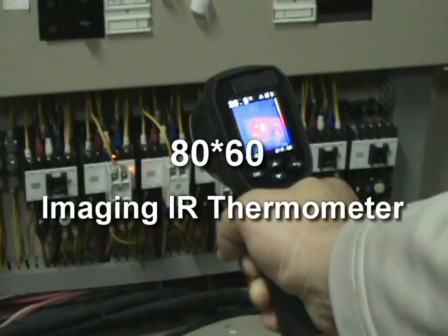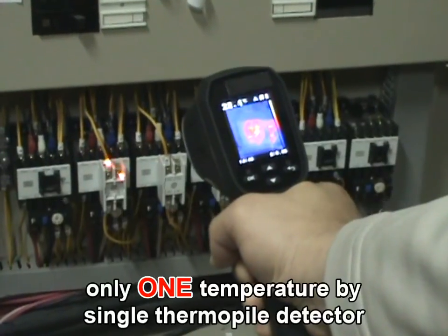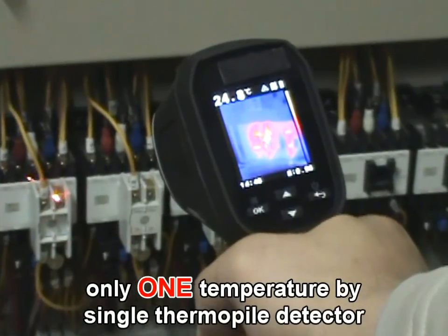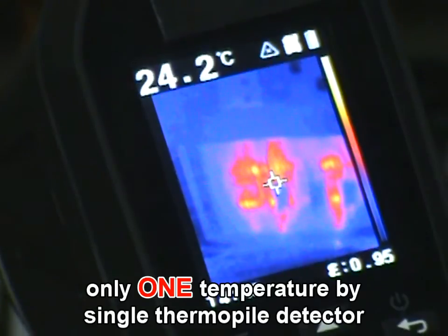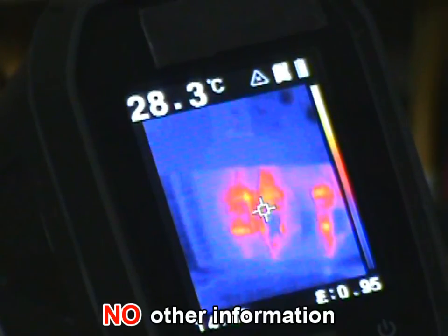The 80x60 Imaging IR Thermometer shows only one temperature via a single thermopile detector — not by image array — and not the actual center. There is no other information at all, which might make it of no use for record purposes.